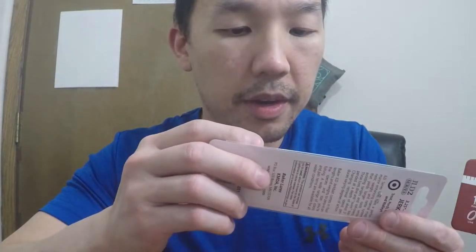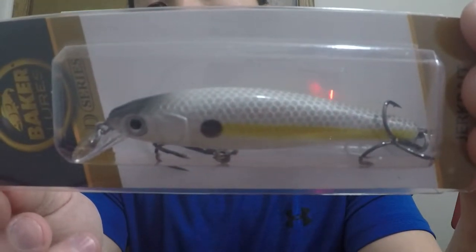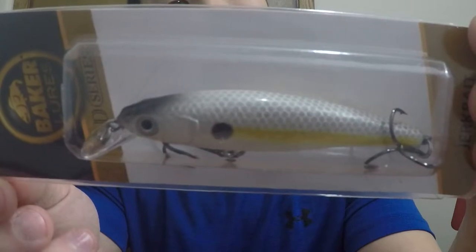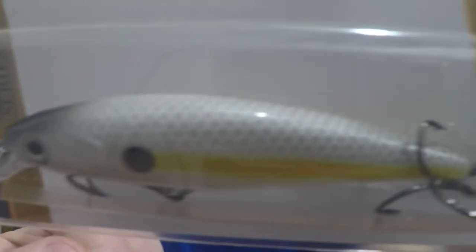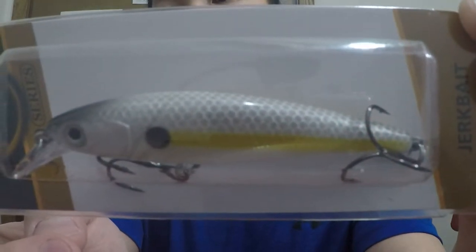Next we have Baker Lures — this is a jerk bait with awesome detail. It's the JLD2 series, a 3.25-inch jerk bait, a third of an ounce, for trout, perch, bass, and walleye. The color is called Silver Black. Very, very neat. Good design as well. It dives and swims suspended at a depth of about three feet.